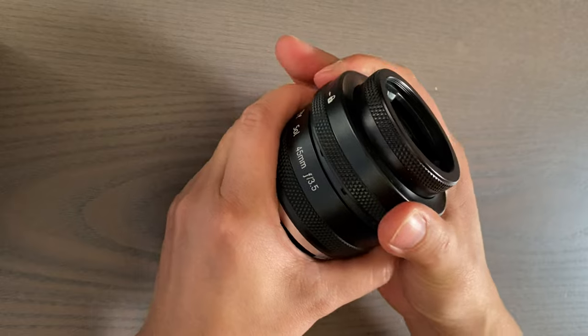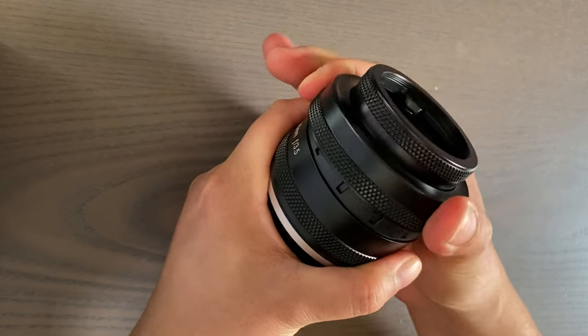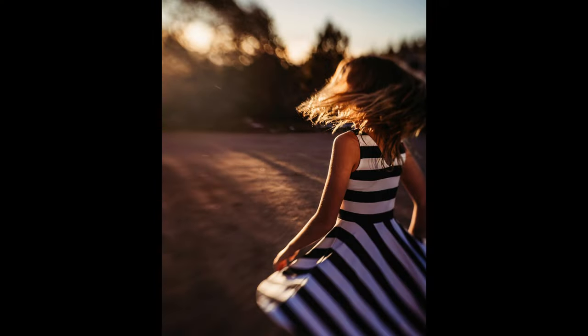A cool thing you can do with this lens is tilt this front part around, which lets you move the spot of focus so it doesn't always have to be in the center.